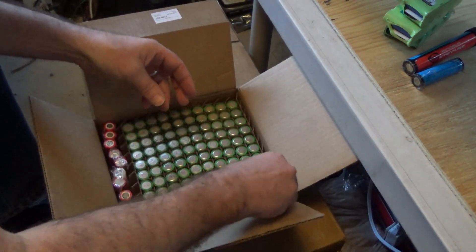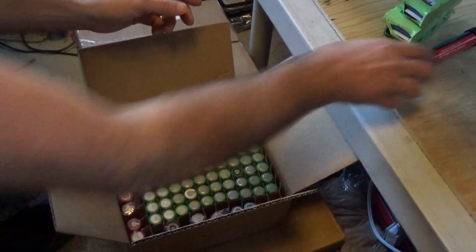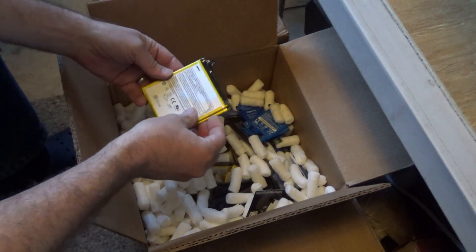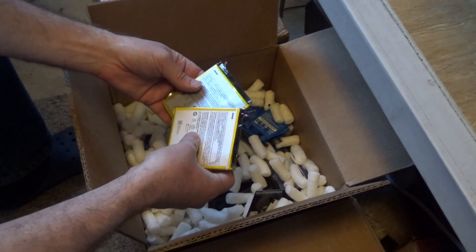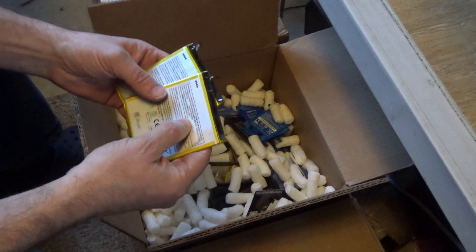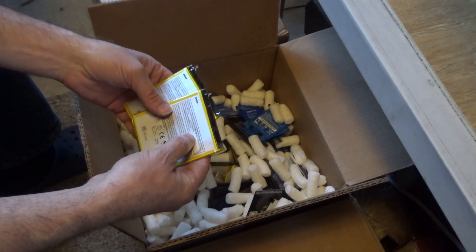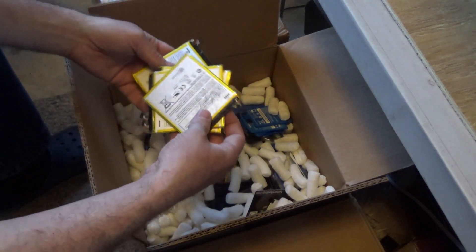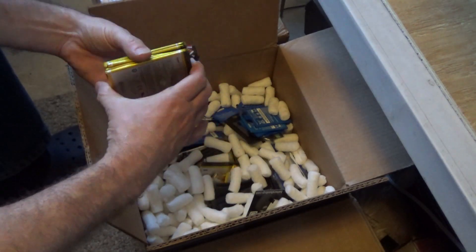There's all the loose 18650s and I love this tray — I'm going to keep it. It's going to be so convenient. I love the flat-type cells. What are these? 3.8 volts, 3200 milliamp hours — these are weird, but there's a mess of them in here. They're going to make a nice little battery bank for a portable solar generator. I hope they're all good.